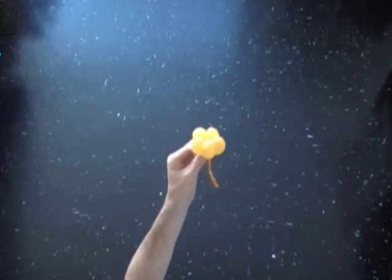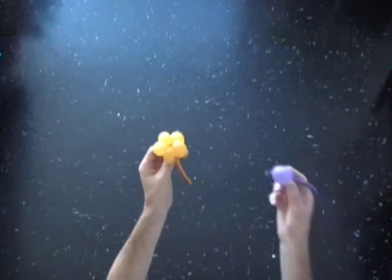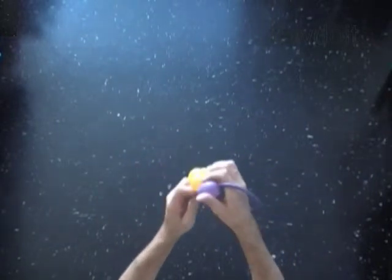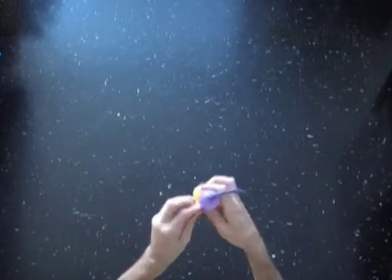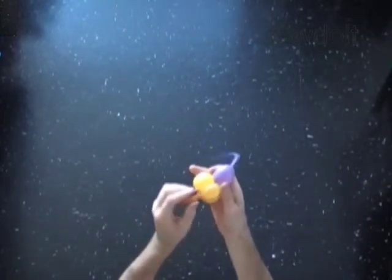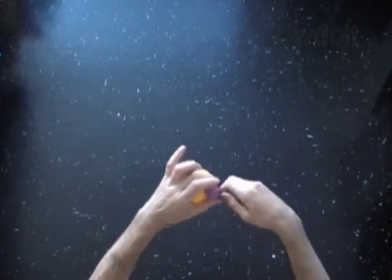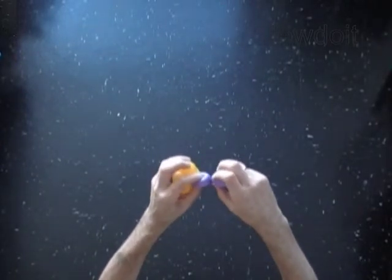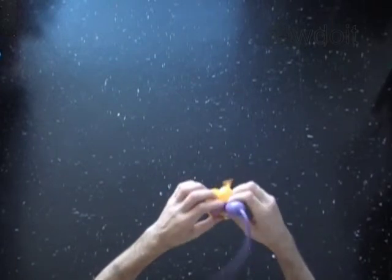Now we are going to use a different color balloon to make the flower better. Inflate a balloon making a one-inch bubble. Attach the purple bubble between the bubbles of the flower. With the first soft half-inch bubble of the purple balloon. Lock both ends of the first purple bubble in one locked hole.